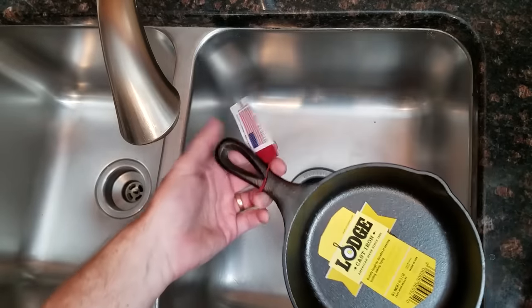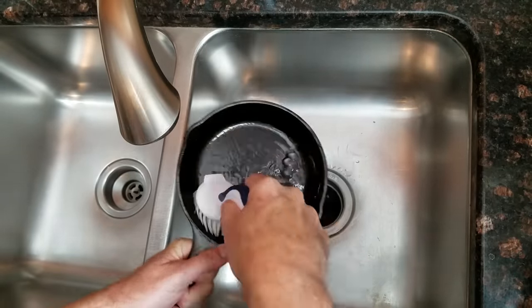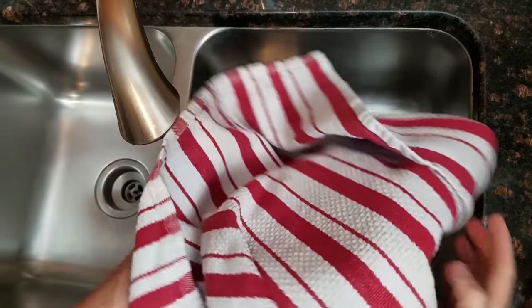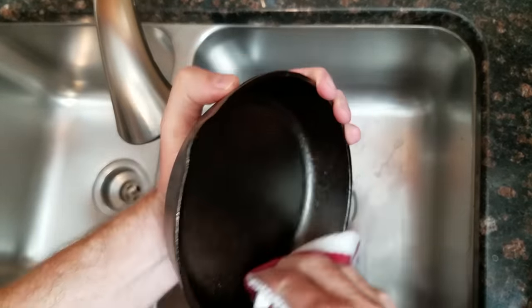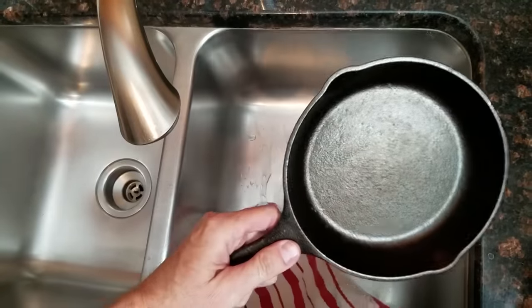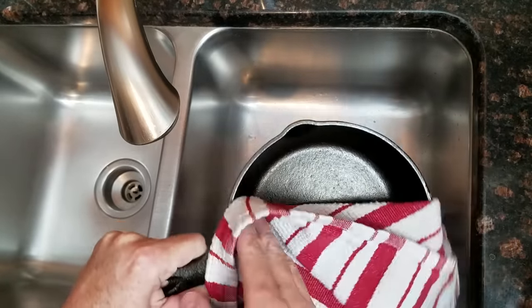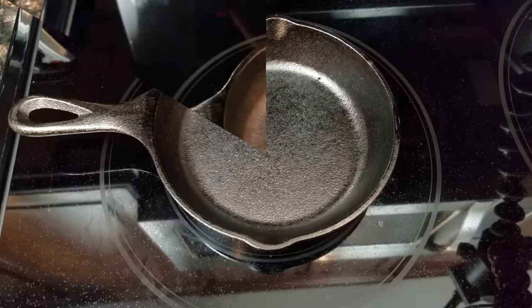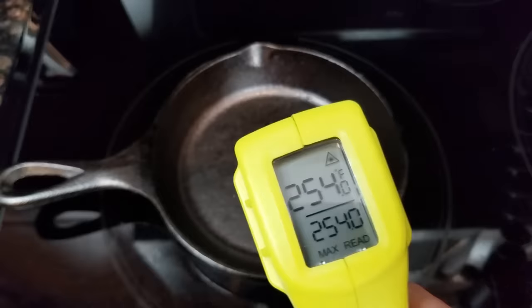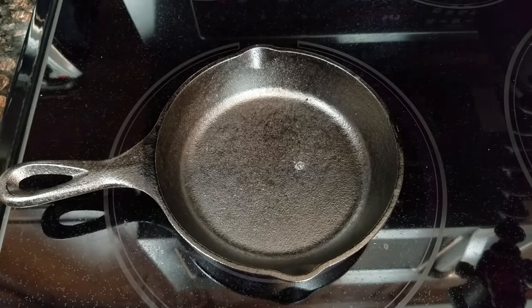First step: take the tags off. Then a little bit of water, making sure to dry it really well — that seems to be the key. In the future, heating it after you oil it is probably not a bad idea. The next step is to let it heat for five minutes on medium-low heat. After five minutes we're at about 255 degrees, so let's try the water test and see where we are.